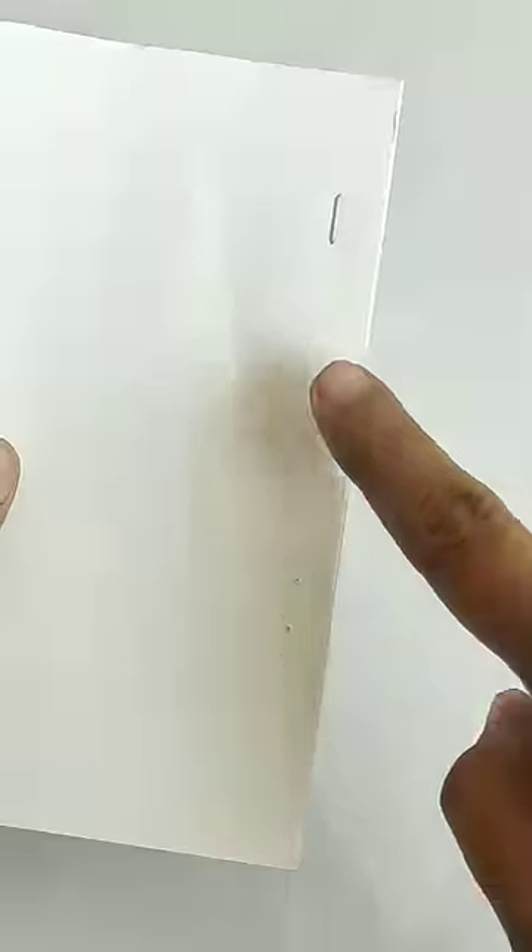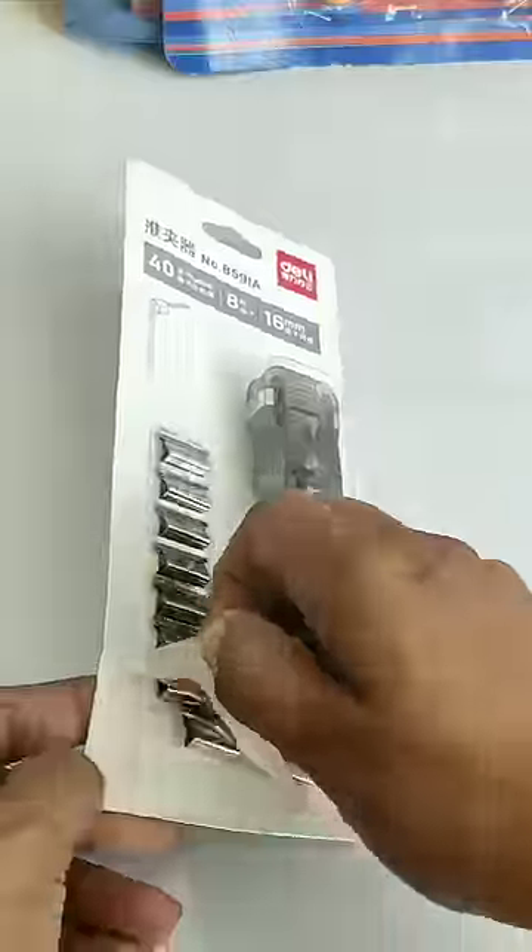Guys, most of the times when we staple the paper, the pins are in our hands and we have to keep the pins in this way. So for all these problems, today I have a pinless stapler, which is a Clam Clip Dispenser.